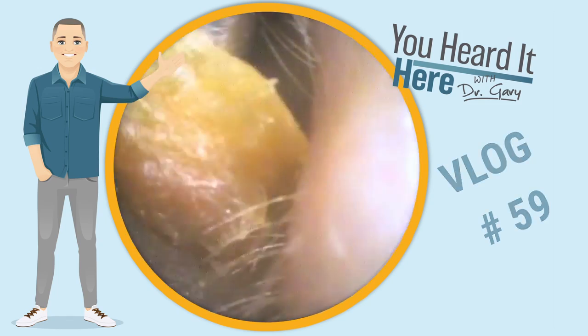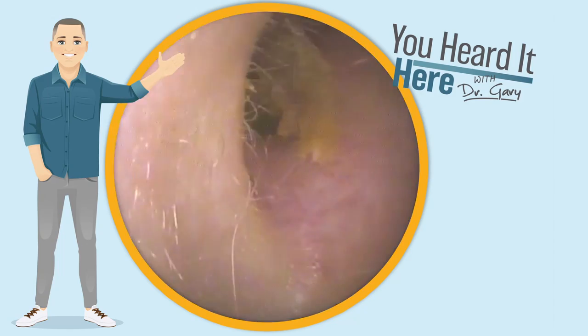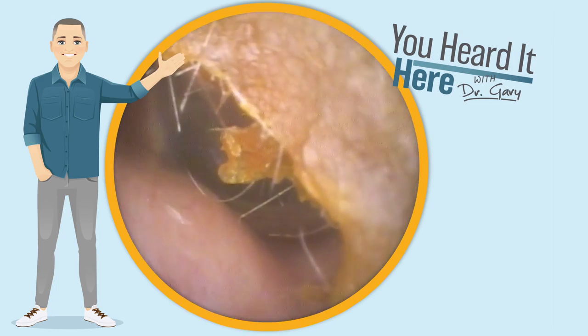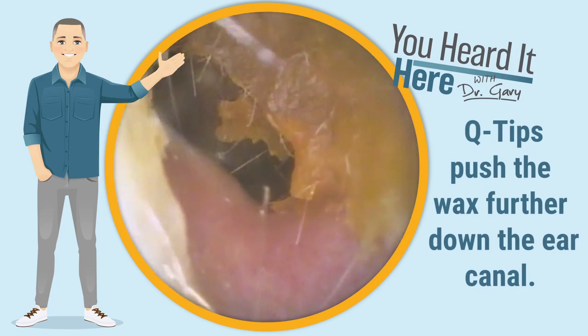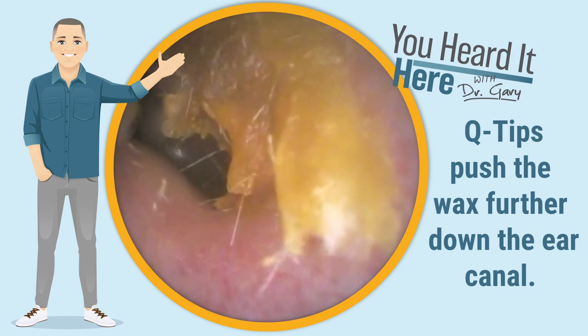Today we're going to take a look in an ear that's full of dead skin, earwax, and some hair. This patient, like many of my patients, is definitely a Q-tipper, as we can see by this wax being pushed so far past the second bend of the ear canal.